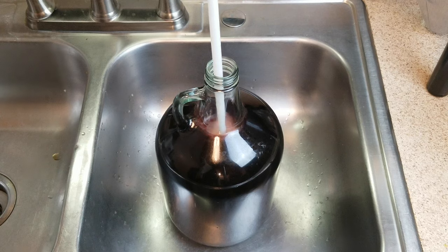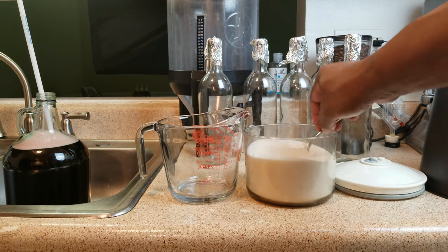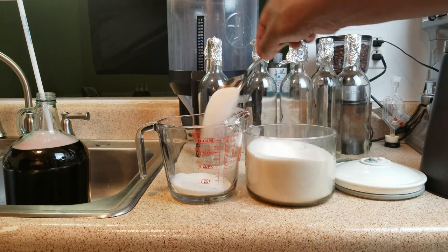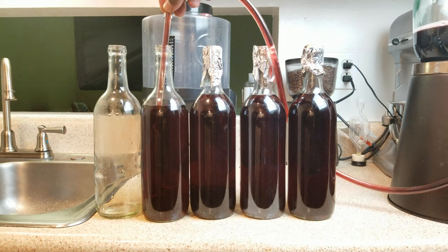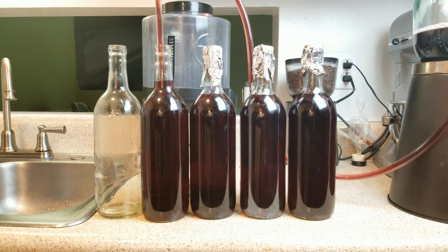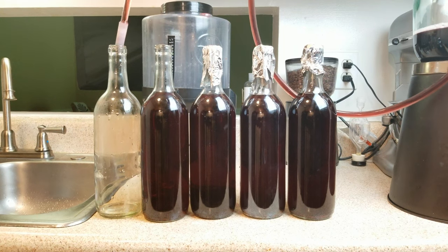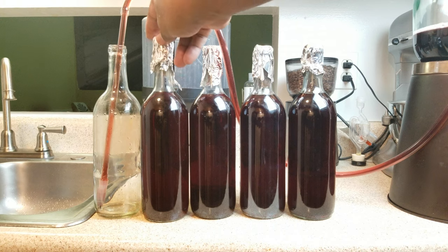After we have properly degassed our wine if necessary and back-sweetened it to our liking, we want to fill our wine bottles just up to about where the neck starts. The reason for that is that as your wine gets warm it's going to start to expand, and since there's only one way for it to go — out — you don't want that to happen. Then you want to cover your wine bottles with an aluminum foil cap for two reasons.